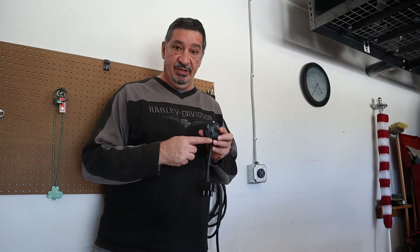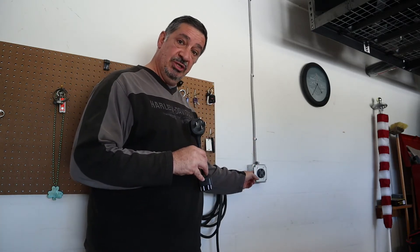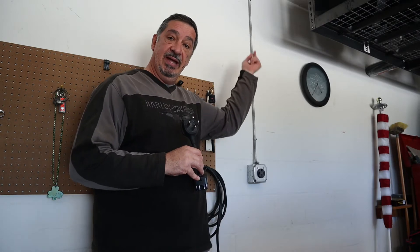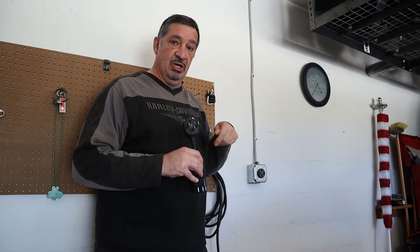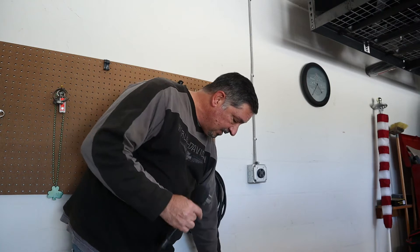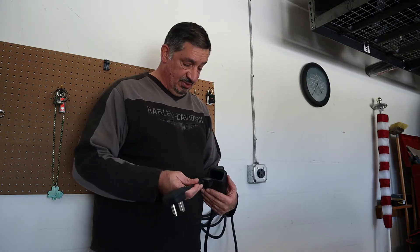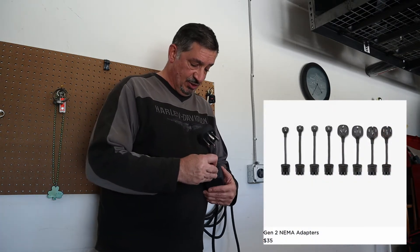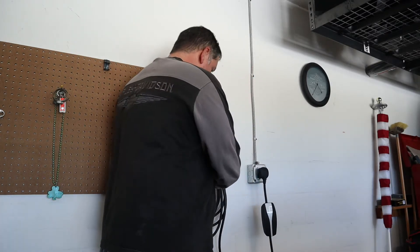Here we have our NEMA 14-50 outlet plug, and here we have an electrician-installed — you could do it yourself if you have that talent, but I don't — 14-50 outlet that goes up into the attic and into our laundry room. He hooked up a switch so I could put dryer or I could put car. So I put it on car, we have power now. The charge cord that comes with the car has adapters, so you could put your 110, you could put the NEMA, you could put a dryer one — they're all about $35 a piece on the Tesla website. You just plug this in, plug it into the wall, make sure it's in tight, and then you have power and you can charge the car.